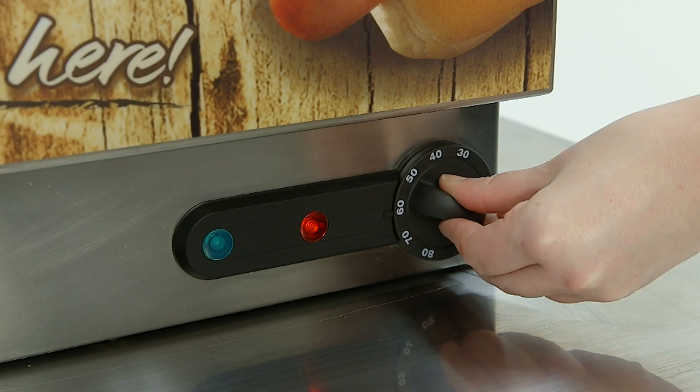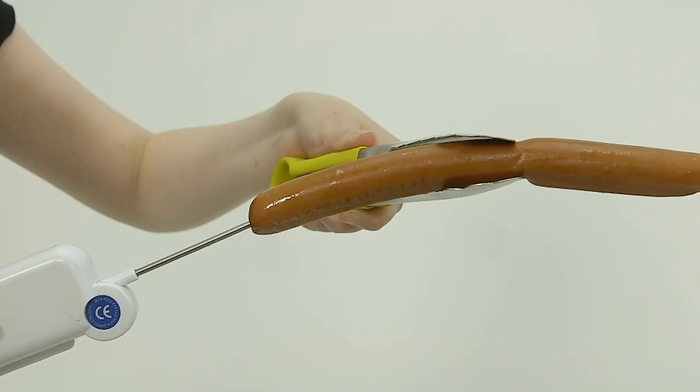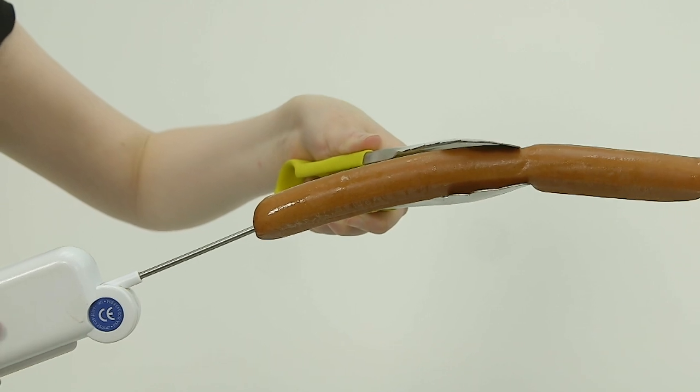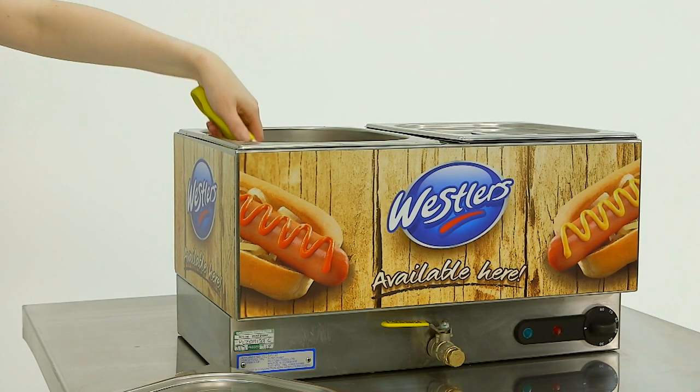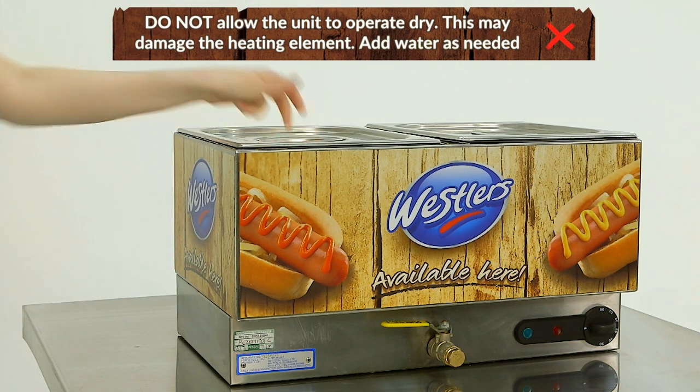Once the frankfurters have reached optimum temperature, turn down the heat and hold above 63 degrees. Please rotate stock at regular intervals. Please note the water level in the tank must be monitored and topped up as required. Do not let the water drop below the level of the element.